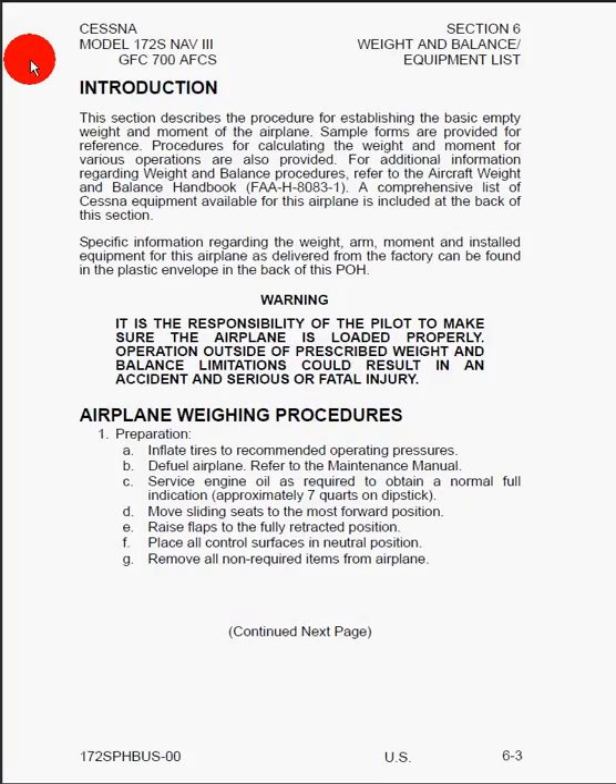Next, we have the introduction, which says this section describes the procedures for establishing the basic empty weight and moment of the airplane. Sample forms are provided for reference. Procedures for calculating the weight and moment for various operations are also provided. For additional information regarding weight and balance procedures, refer to the aircraft weight and balance handbook — they give you the FAA code for the document. A comprehensive list of Cessna equipment available for this airplane is included at the back of this section.